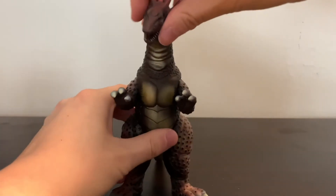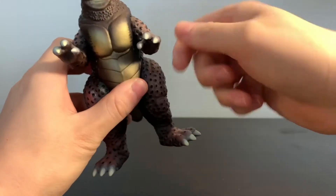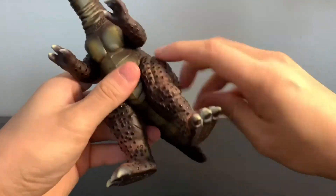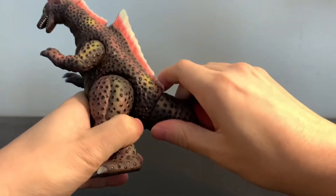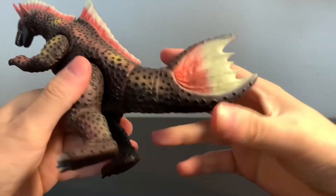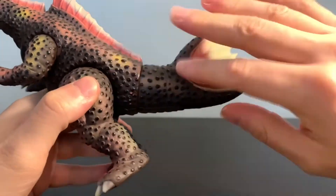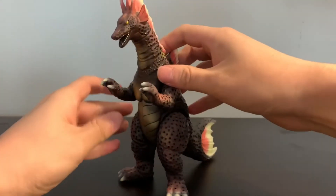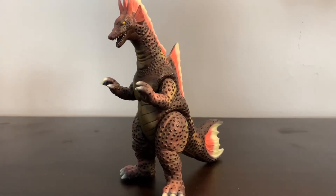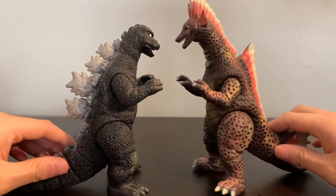Titanosaurus has similar articulation to Godzilla. The head can rotate, and the arms can go out — though you have to pull them out first, otherwise they'll scrape against the thigh and you don't want to scratch the sculpt. The legs can almost go 360 degrees but they get in the way of the tail. The tail has a glue seal, but given how short the tail is, I would advise not breaking it — you don't want to risk breaking the figure. Overall, the paint jobs and sculpts are really nice, and they're sized up perfectly with each other.